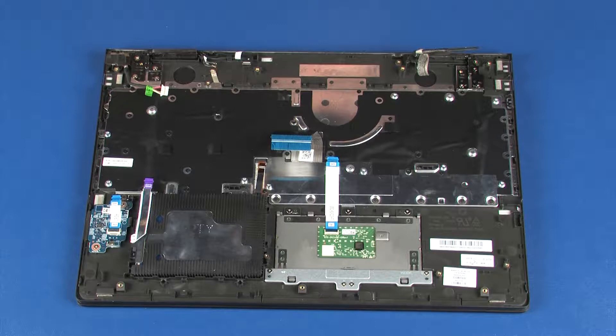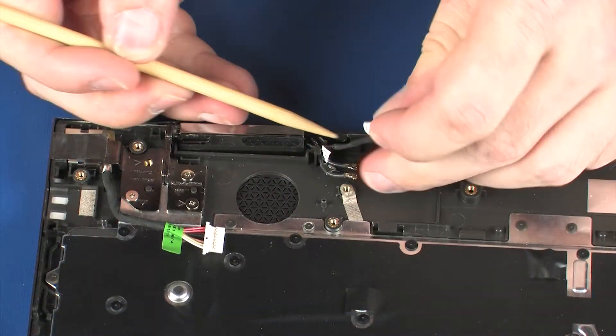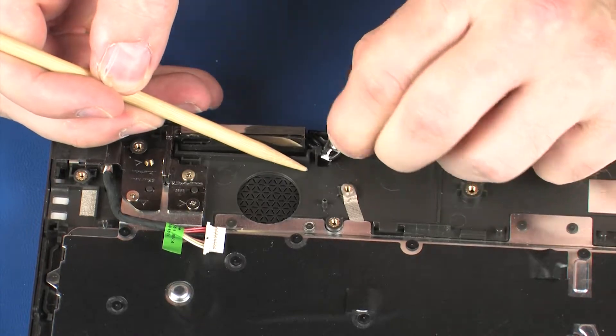Removal. Make careful note of the routing of the wireless antenna and webcam cables for later replacement. Remove the wireless antenna and webcam cables from the routing channel on the top cover.